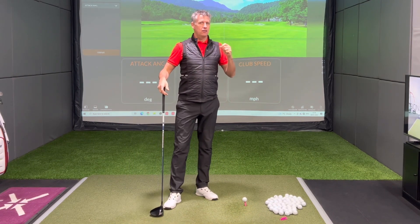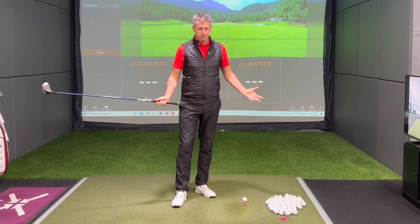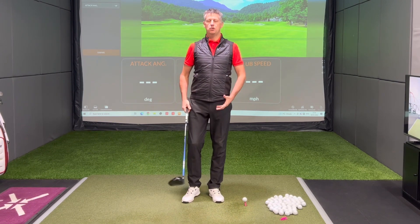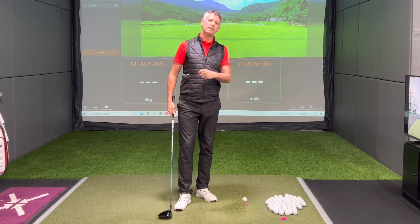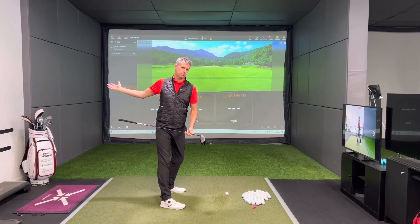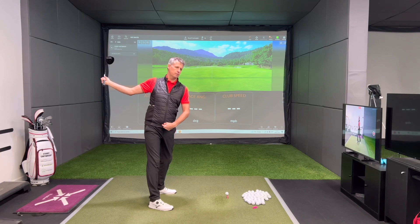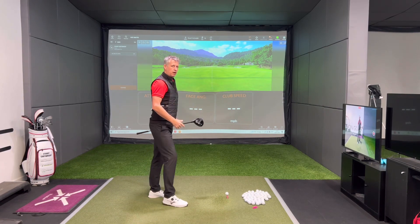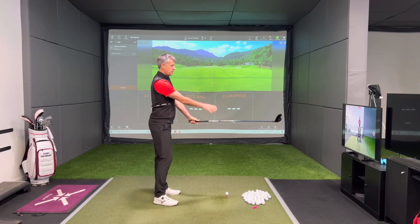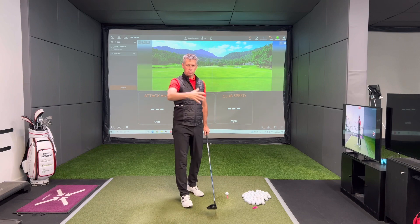Wrist hinge is something I hear talked about so much and it's normally fueled by feeling very armsy — that's a reference to using too much arms in the golf swing and not enough body action. If we rotate our body, the more we rotate, the more the club comes around us. If your concept is that you're trying to swing the golf club in a straight line, you're going to find this game very difficult. You should understand that this golf swing is very much a baseball swing played at this plane, tips down to the golf ball. So the club should move around us — that's an important ingredient to comprehend before we start talking about wrist set.